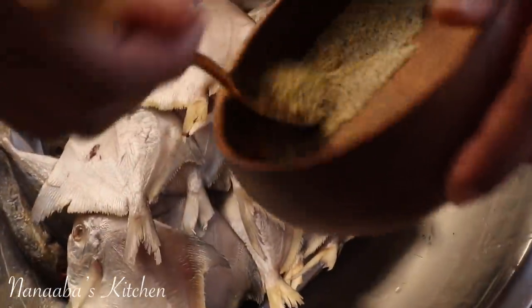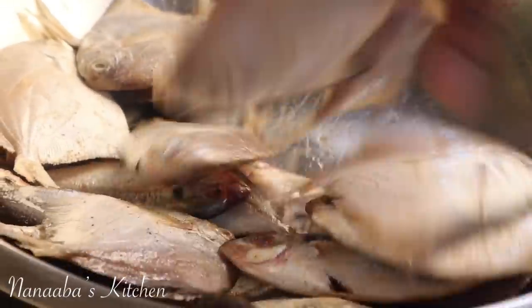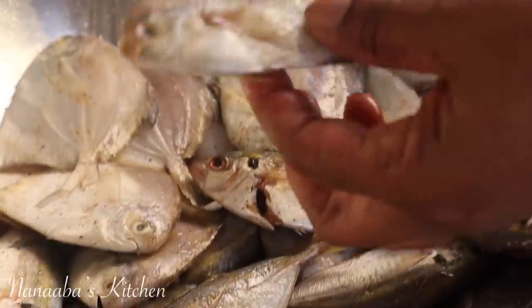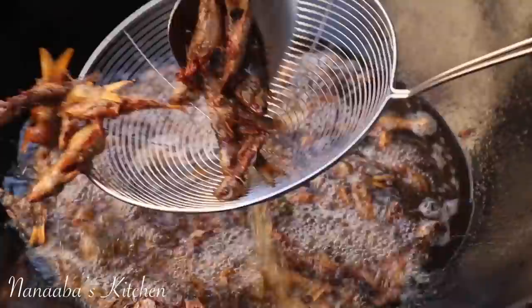I'm seasoning my white pomfret — those are the flat, silver-looking fish — as well as my yellow stripe trevally fish. I just went to the fish market and found an assortment of fish; I wanted very small pieces that will fry crispy. Any fish you have, you can fry this way.